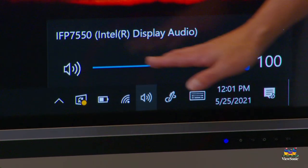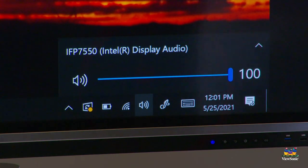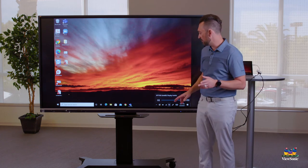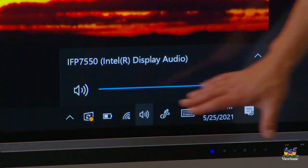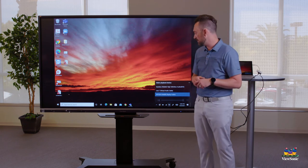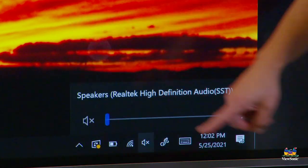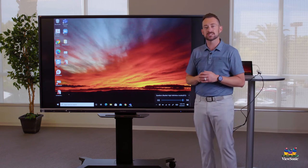In the bottom right corner of your laptop, you'll see a speaker icon. Touch that to see the volume settings. Notice here that my laptop says IFP 7550 — IFP refers to the ViewBoard. That's telling you that audio will play through the board's speakers. Sometimes when you first connect your laptop, it stays on the laptop's built-in speakers instead, such as Realtek High Definition Audio.